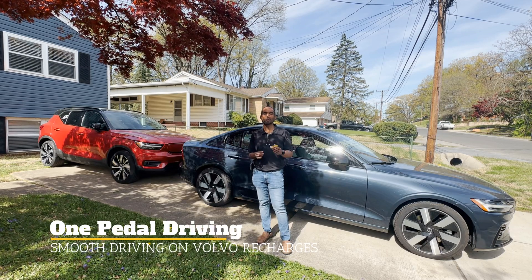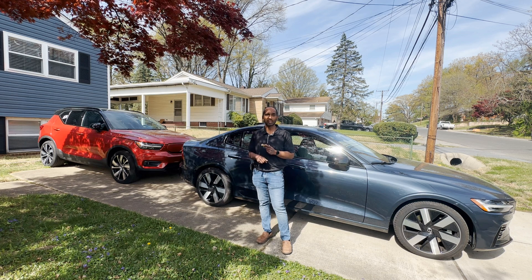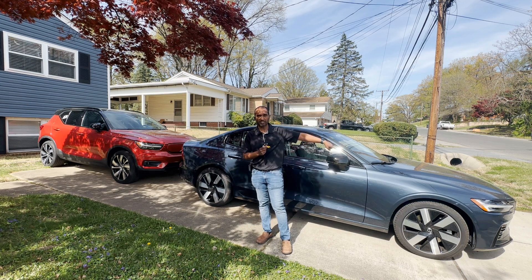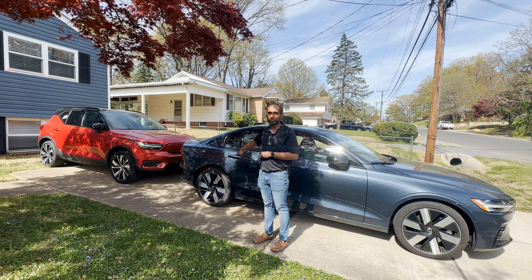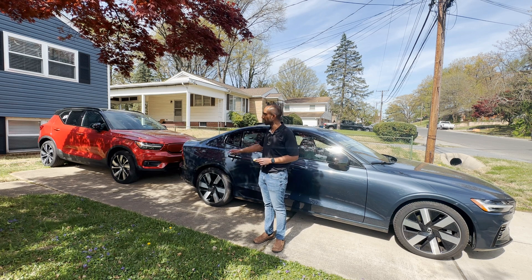Hey everybody, this is Jebby. Welcome to a beautiful day in Maryland. Today I'm going to talk all about brake energy regeneration, one-pedal driving, how to maximize your range with this and how to drive smoothly on one pedal. The S60 Recharge that we have here has 310 horsepower of gas engine in the front, and 143 horsepower of electric motor at the back, giving you a combined 455 horsepower.